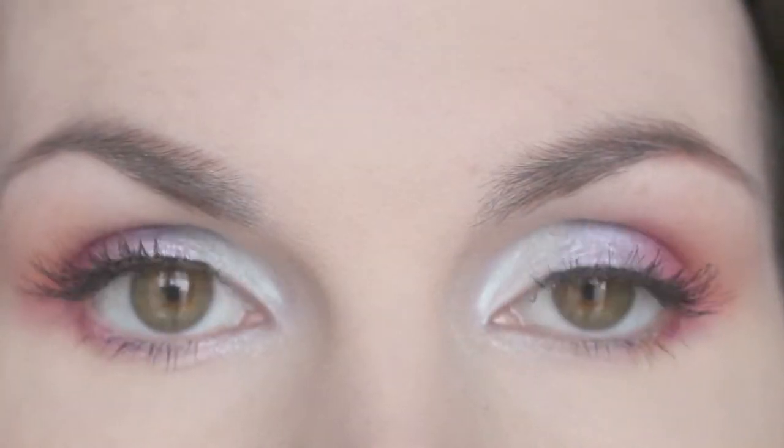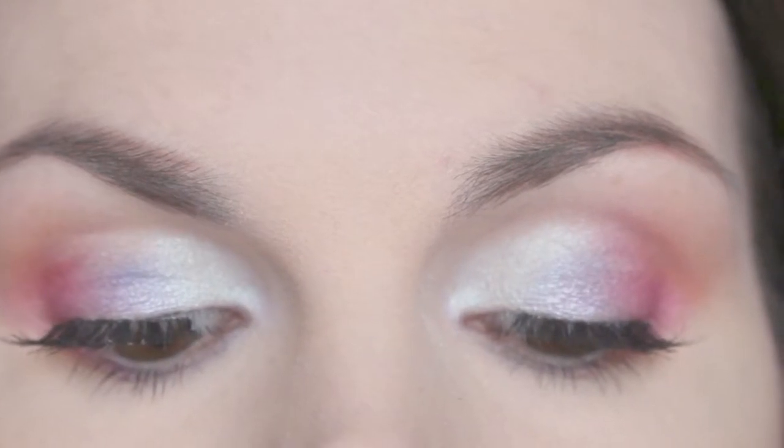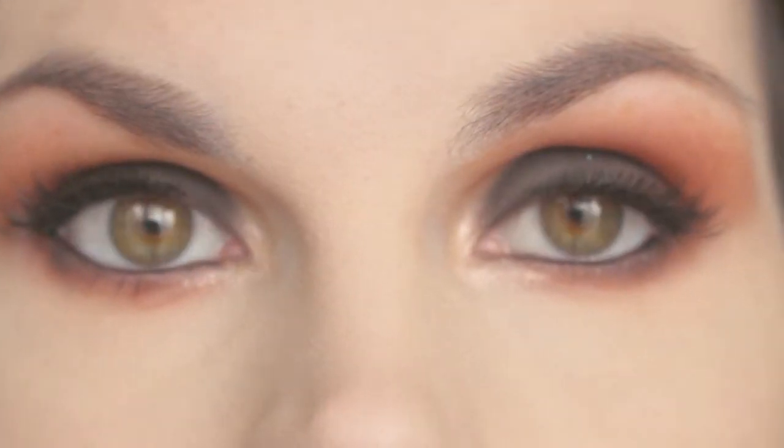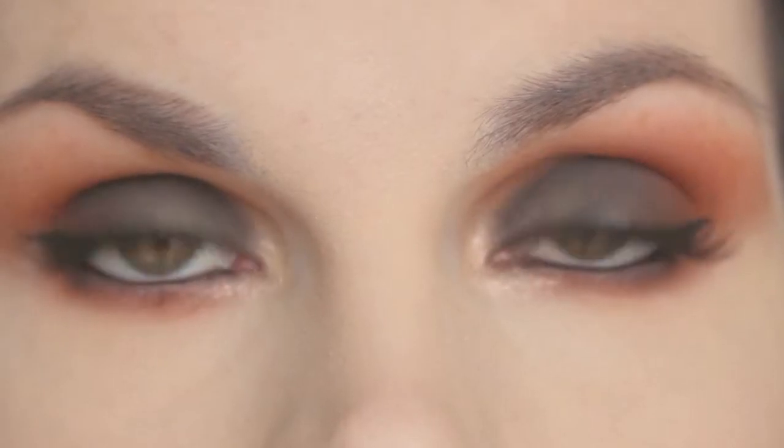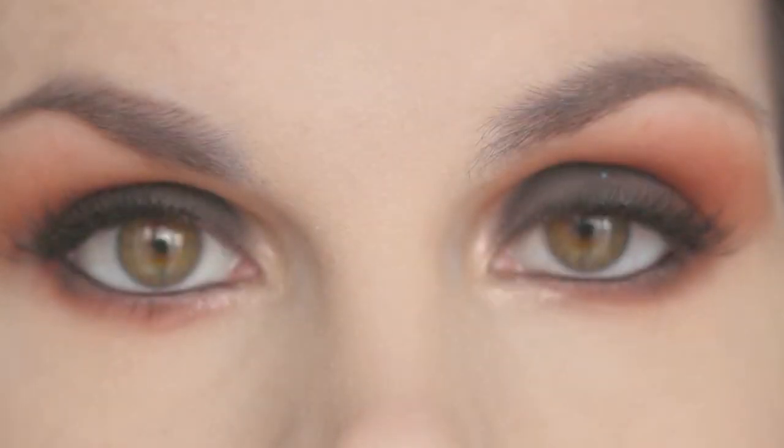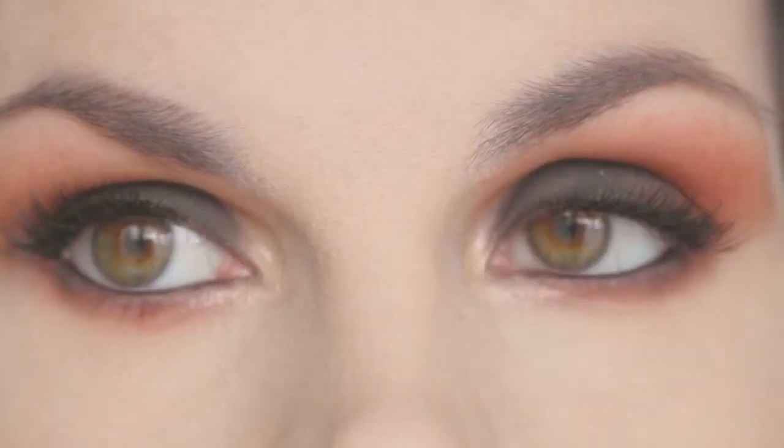Hey guys, so today's video is going to be two looks inspired by I Love Sarai, also known as Karen here on YouTube and also I Love Sarai on Instagram. As you can see by the thumbnail, I am doing two looks that she has posted over the last couple of months. I will be posting links to these below, but let's get started with the first look.